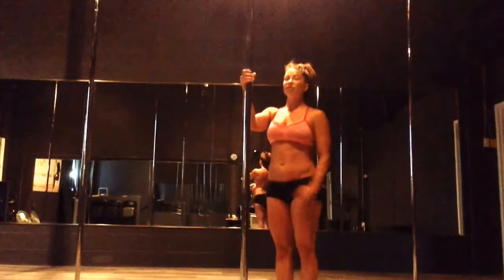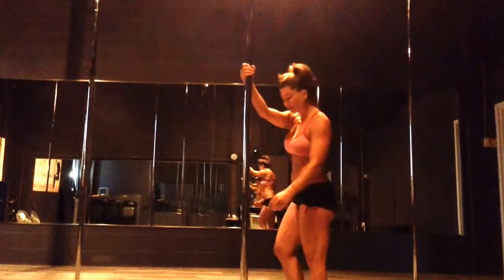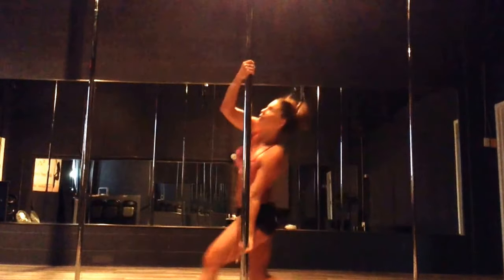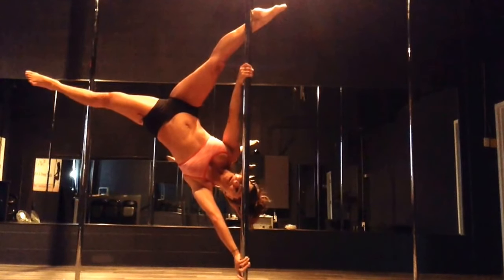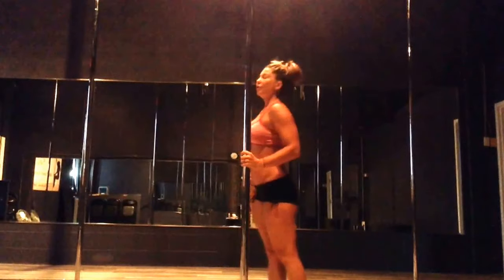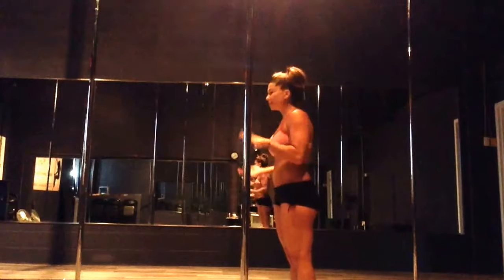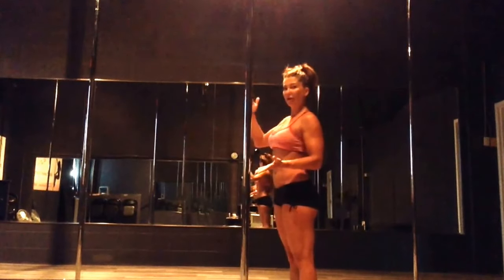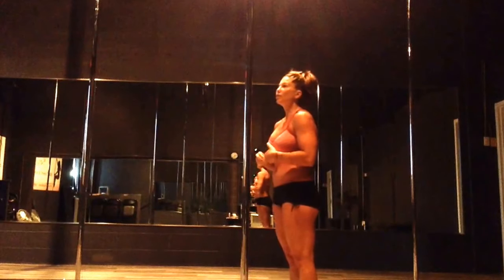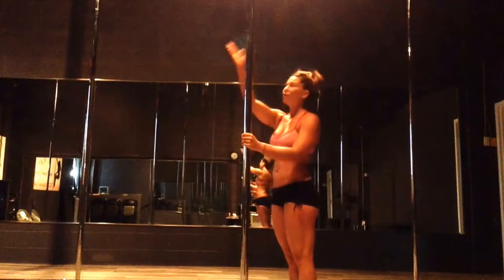Start by cartwheeling into an extended butterfly, which looks like this: step across with my left foot, my left hand drops low, low, low, and I catch my right ankle on the pole, then come out from there. That way you have something to catch your leg on and start to get used to turning your body completely on its side in one piece.